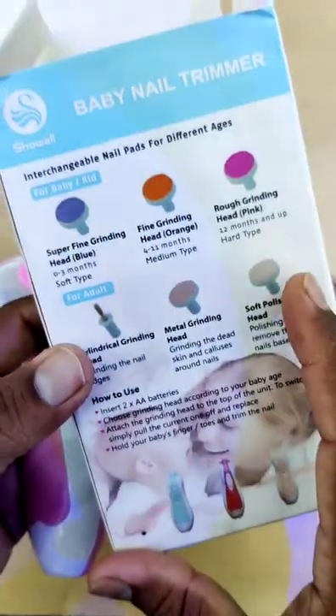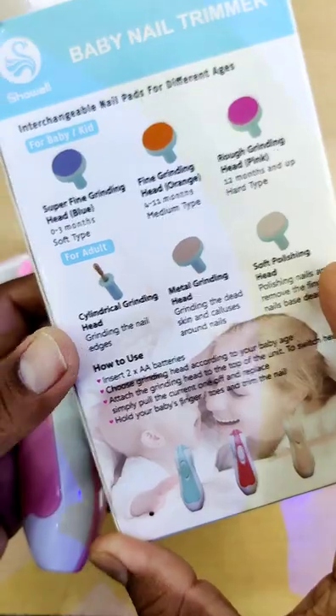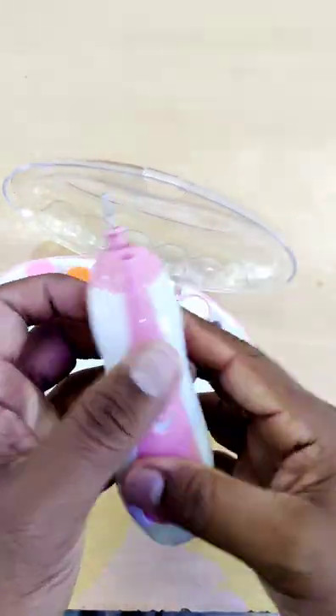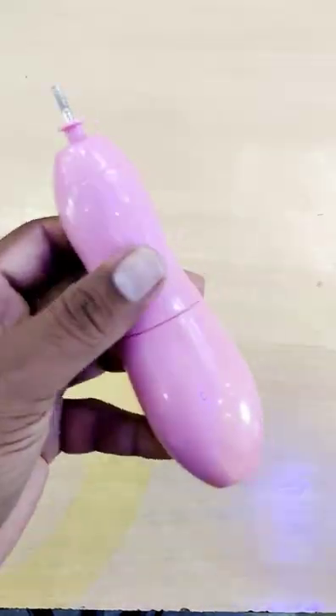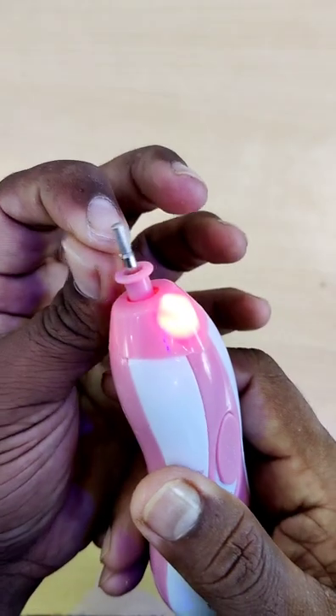We set the pin and put the grinding tools. There is a light.